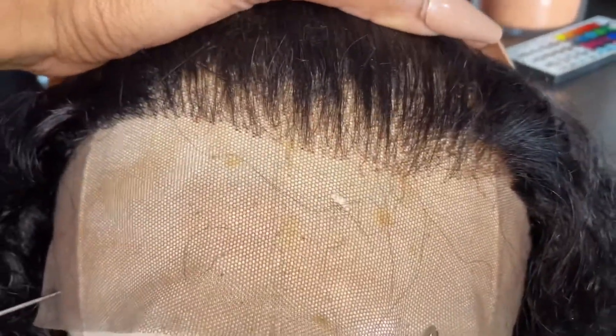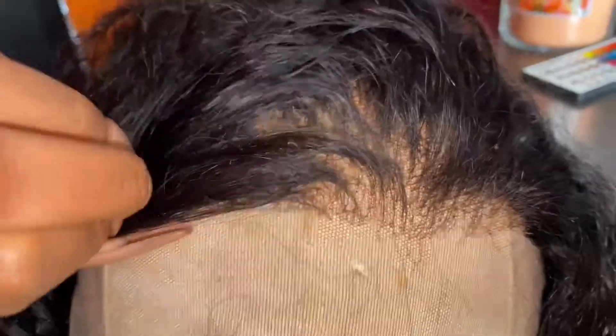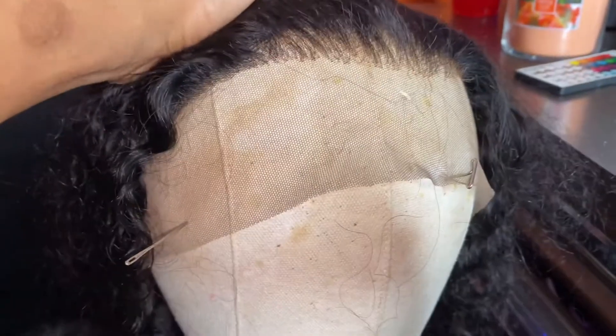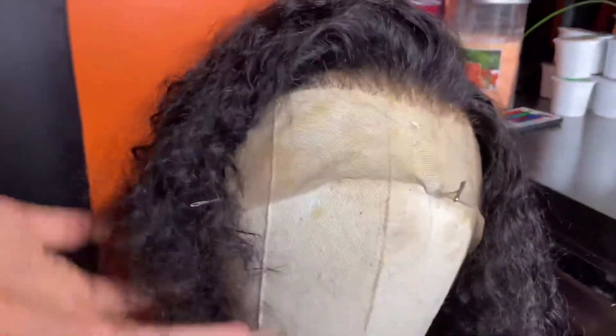This is the finished result of the closure. It looks good — not too thick, not too thin. I did not pluck the sides, but I really like the job I did this time. This is a really nice closure, you guys — and I'm someone who doesn't really even wear closures. It's giving scalp, you guys.